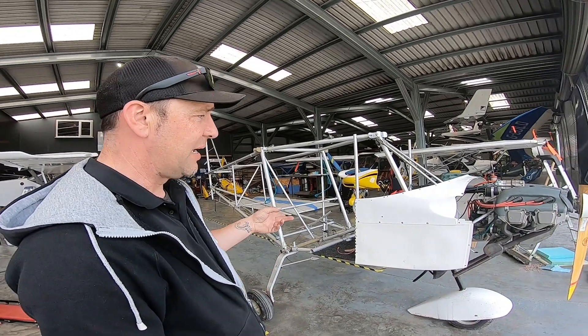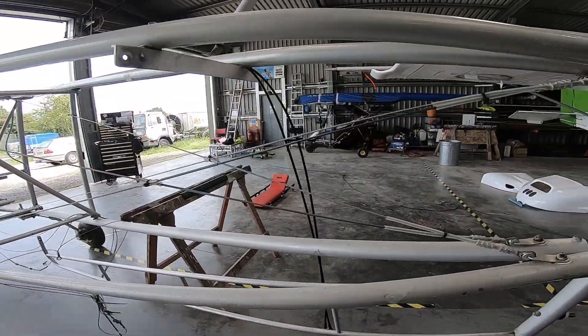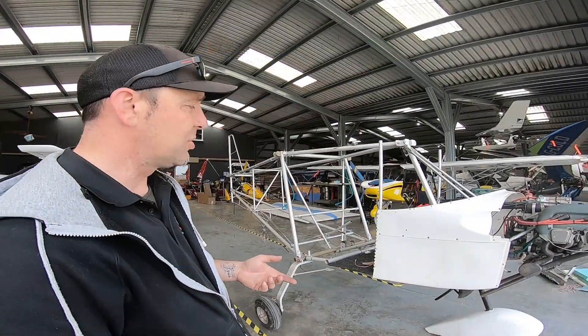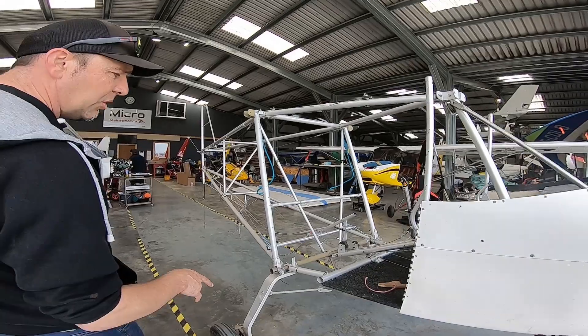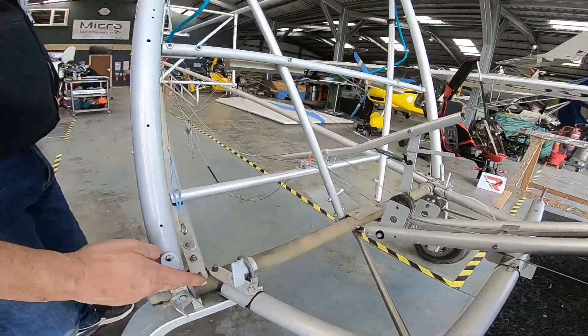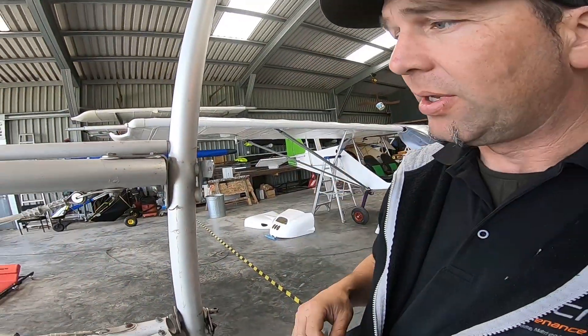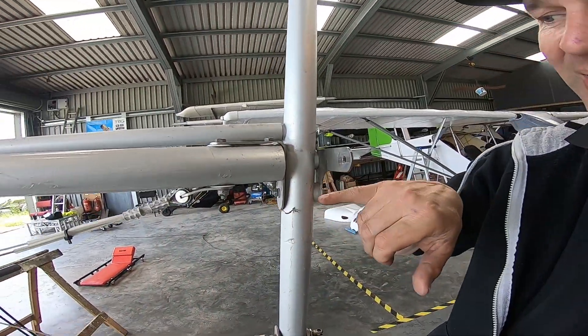What it does allow us now is full access to the exoskeleton. So we can get into it and check for any corrosion, check any tubes. There are already things like bolts and nuts that we've looked at where we're going — ideal to swap these out, and now's a great time to do it.